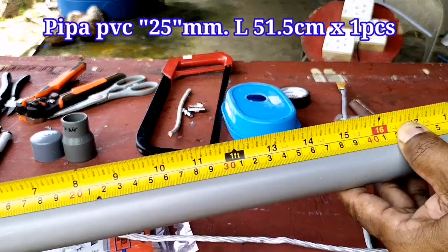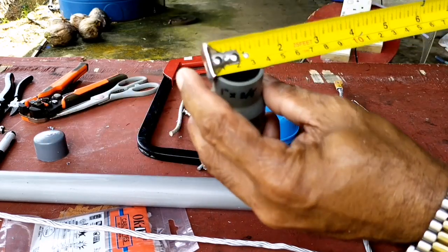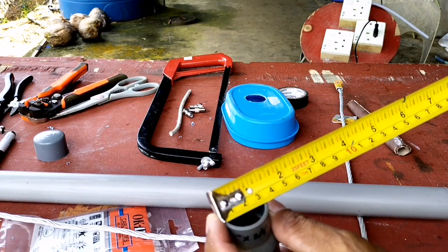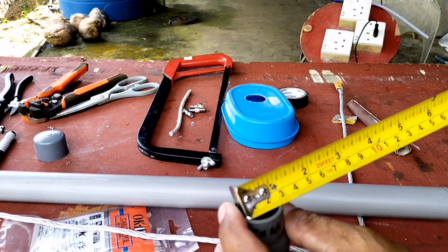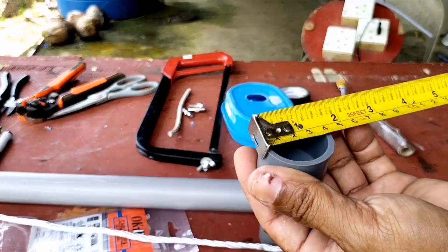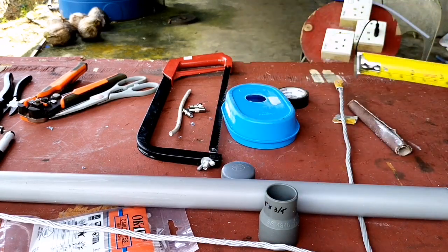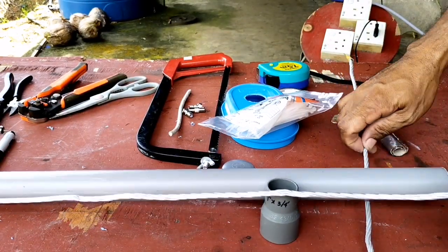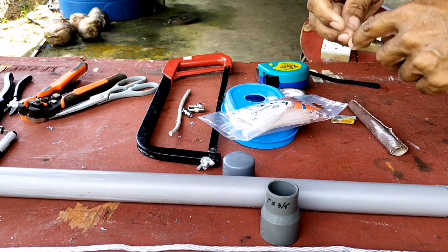Di sini saya menggunakan pipa PVC dengan ketebalan 25 mm, dengan panjang 51,5 cm. Untuk soket ini 25 mm x 20 mm dan end cup-nya 25 mm 1 buah. Soketnya juga 1 biji, pipa juga dengan panjang 51,5 cm atau lebih kurang 20 inch, juga 1 biji atau 1 batang.